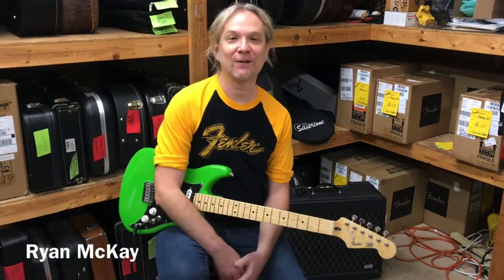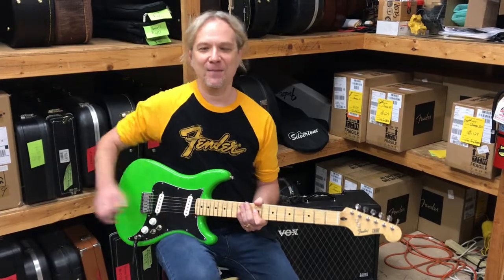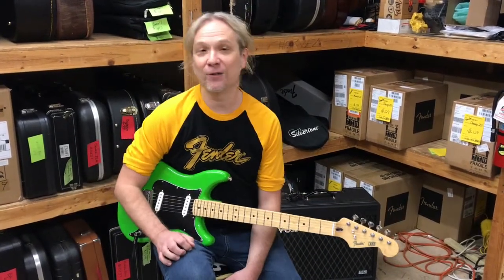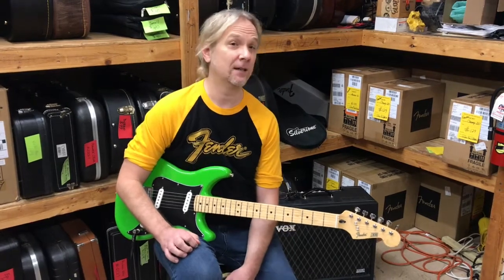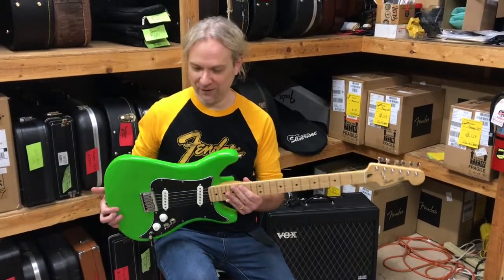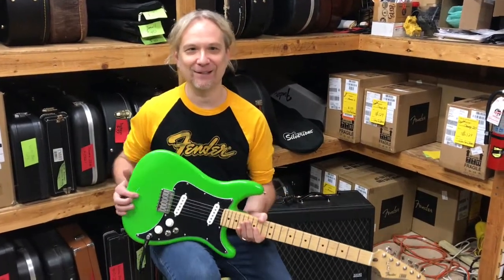Hey everybody, it's Ryan down here at Bizarre Guitar and Drum in Phoenix with another guitar of the day. This time we are going back into the late 70s, early 80s for a reissue of Fender's Lead Series. And woo, this color — adjust your TV screens or your iPhone screens. This is neon green, so look out.